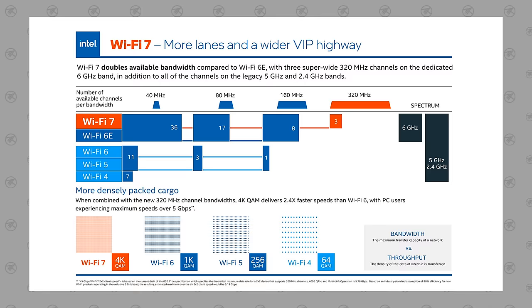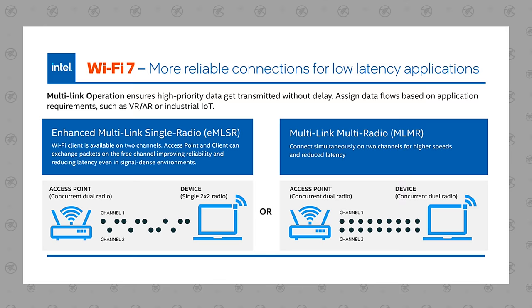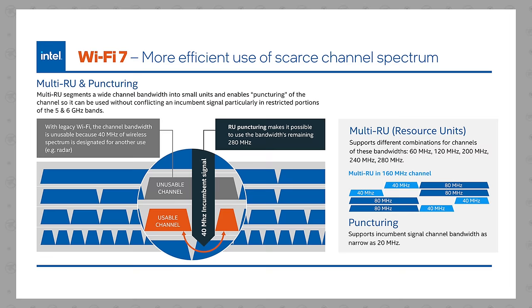This is going to increase transfer speed, reduce latency, and give you a much more reliable connection. Apparently it'll offer peak data transfer speeds of over 40 gigabits per second.